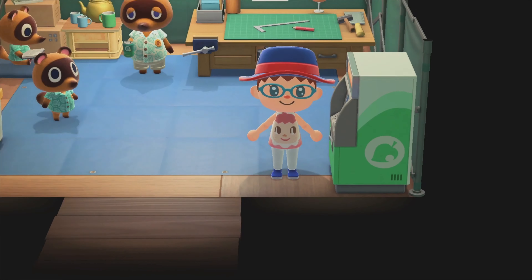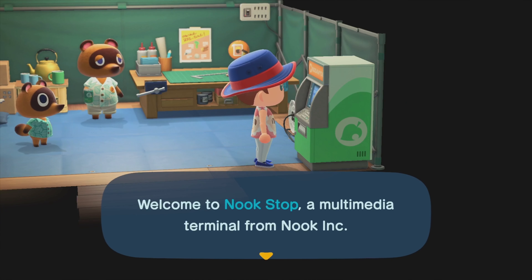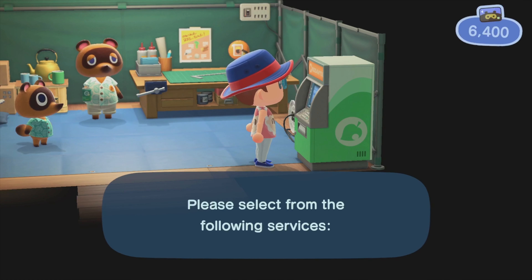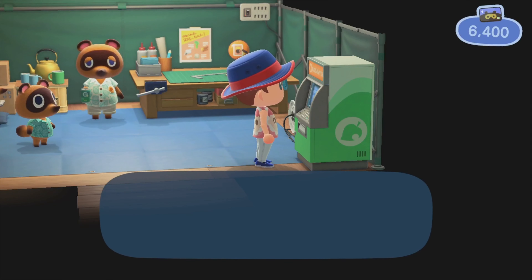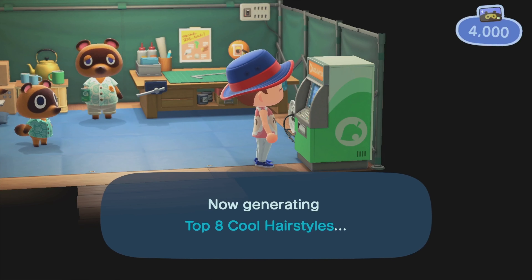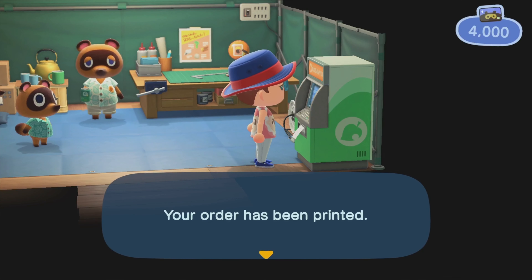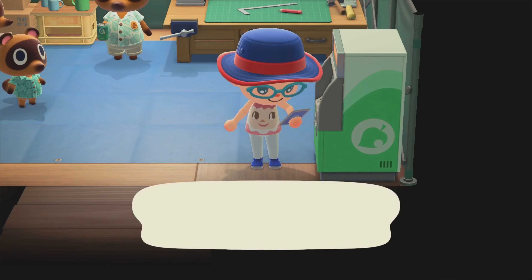Let's redeem the other one, which is the top 8 cool hairstyles. This is also worth 2,400. Let's redeem. Now it's being generated. We just have to do the same thing — learn it, and poof, we got it.